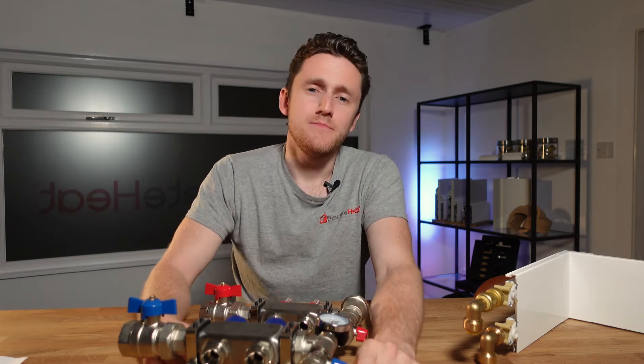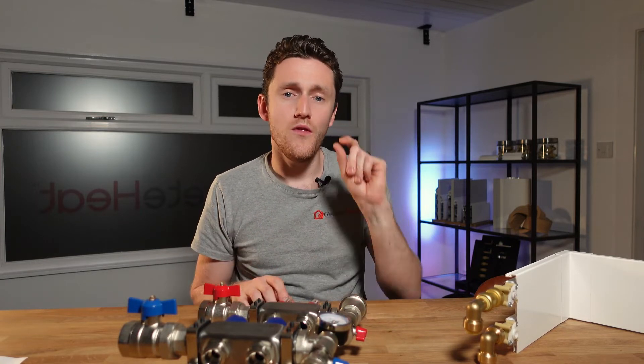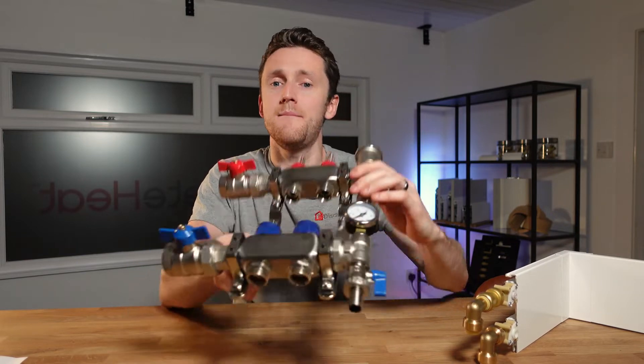Everyone knows that the cheapest way to plumb up your central heating system is the standard 22mm branching off in 15mm. But if you want the Rolls Royce of central heating then I would opt for a manifold.